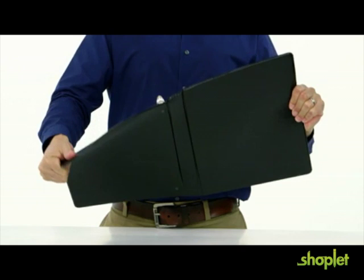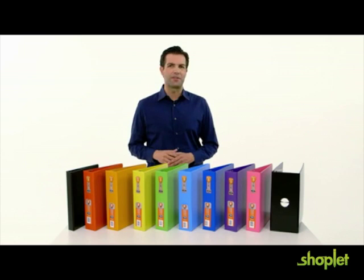Pound for pound, polypropylene is three times stronger than steel. Our heavy-duty binders last up to ten times longer than traditional vinyl binders. Plus, they're better for the environment because they're PVC-free.